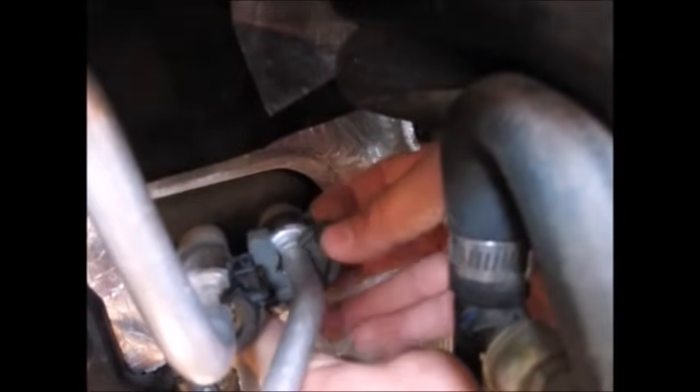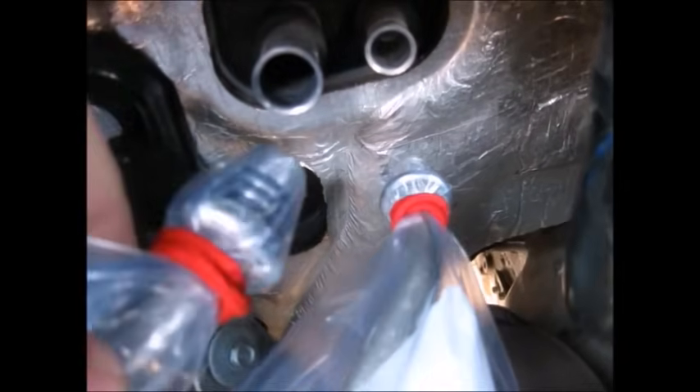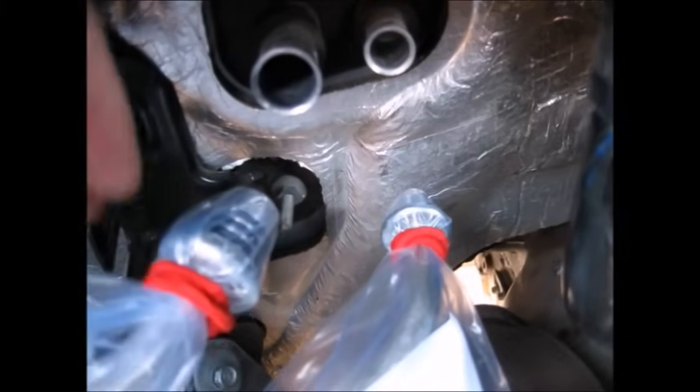Disconnect the two AC line plastic clips by depressing the locking tabs — one on the front and back — and pull downwards. Using a 5/8 inch AC disconnect tool, insert on the line, pull it forward and pull the line off. Loosen the two bolts that secure the accumulator to the firewall to give you a little bit of wiggle room. Using a 3/4 inch line tool, repeat the process to pull the second line off. After you have the lines disconnected, be sure to cap and cover them. I'm using some Ziploc bags and my boss's hair ties — you can use these if you want to, just tell her I said it's okay.